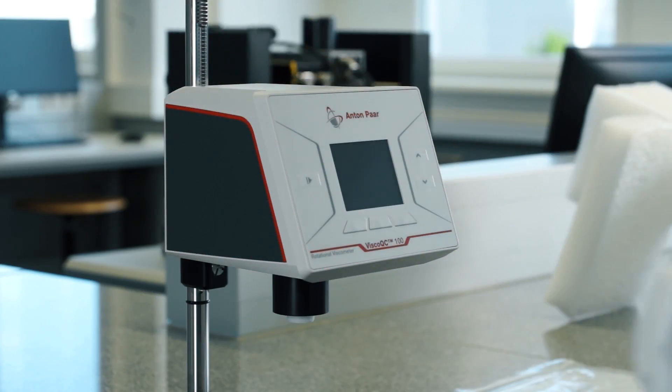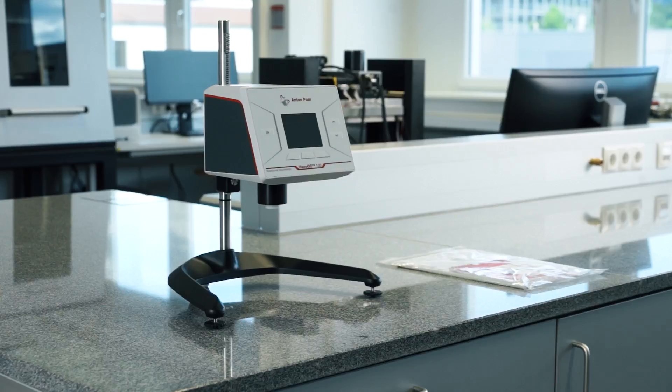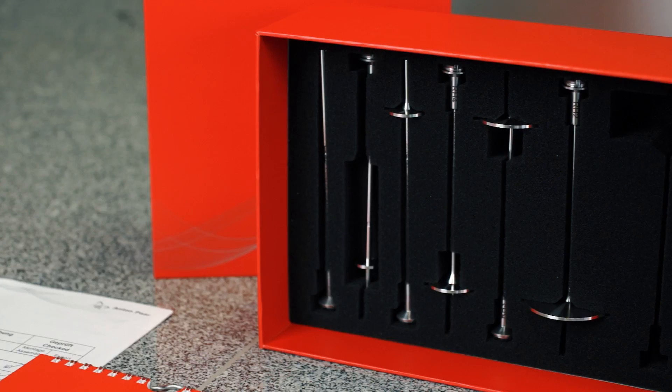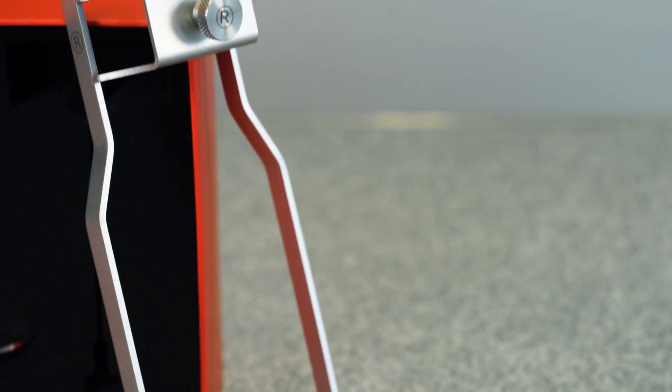The instrument and SOP is shown for the R model. It comes with all necessary cables and, depending on the model — L, R, or H — with either four or six spindles, with or without a spindle guard.